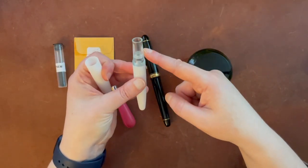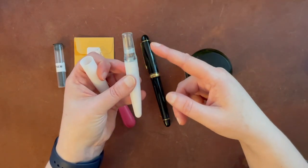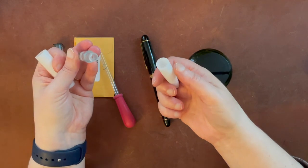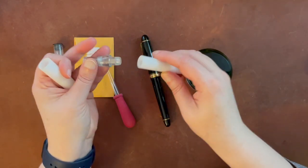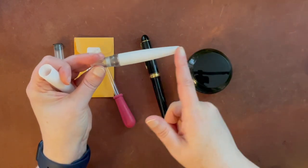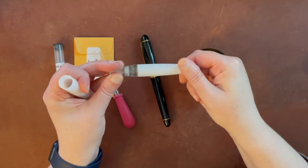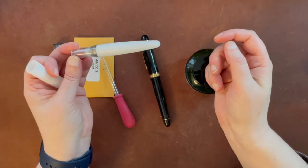This originally came with a converter, but this pen can be converted to eyedropper fill, which is what I'm going to do today. The reason you can do that with this pen is because the body is all plastic. If you have any metal parts in a pen you're not going to be able to eyedropper fill, because the ink could corrode the exposed metal pieces.